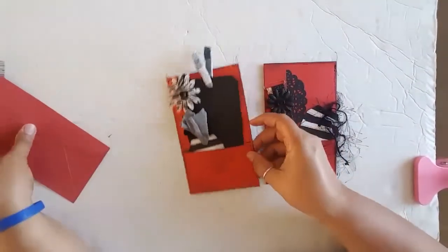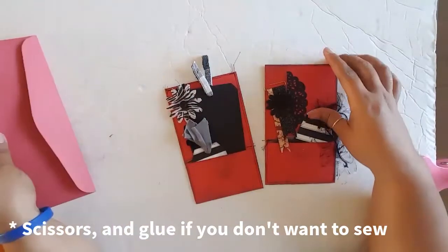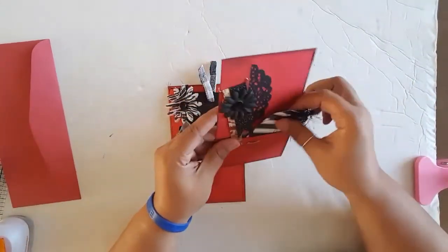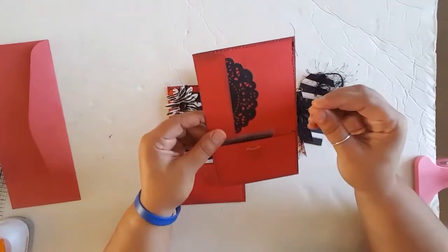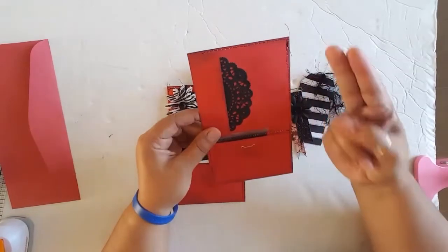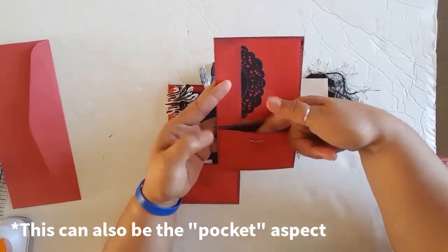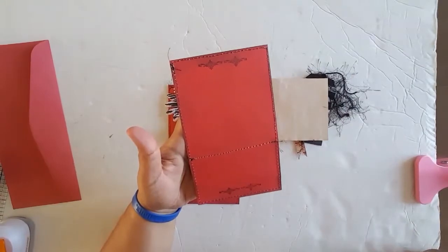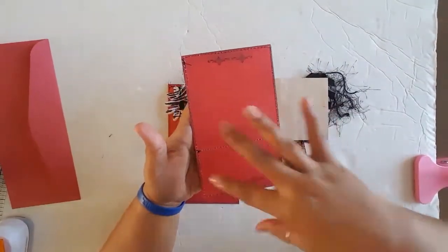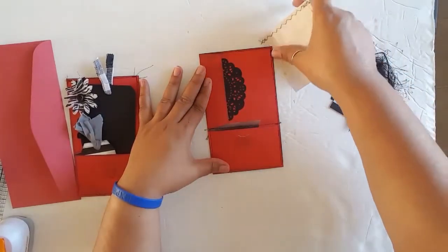What you're looking at is basically an envelope, and this is really all you need to do this, other than a sewing machine if you want to sew — I think it gives it a nice look. What I came up with has one: an envelope, two: a pocket which is here, and three: a tuck spot which is here. On the back there are different choices — stamping, a photo, journaling, or you can attach it down to your page and it becomes another tuck spot in the back.